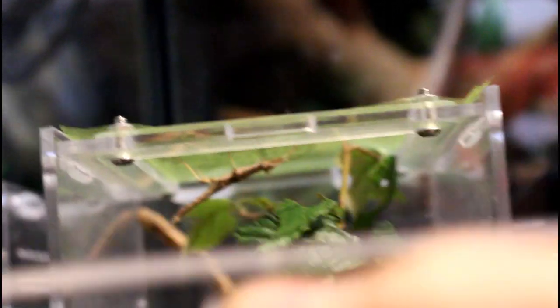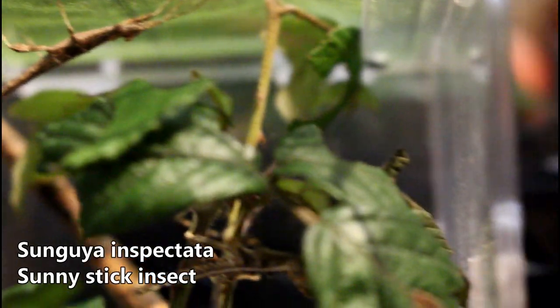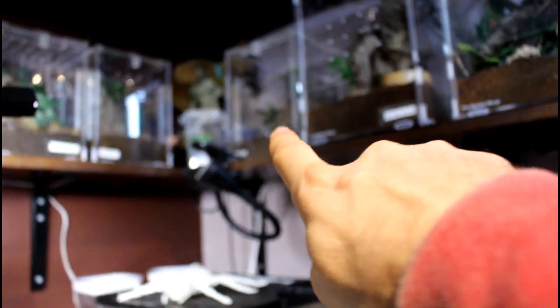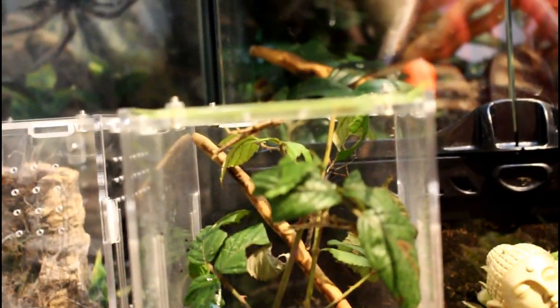The last thing we've got to do is move these little guys. A few weeks ago I got gifted these Sungaya stick insects, and they've started to grow a lot. They're eating their bramble and putting on a lot of size and moulting quite regularly. So I need to get them out of this 10x10x15 and put them into a 15x15x20 so they've got enough room. That's what else we're going to do today.